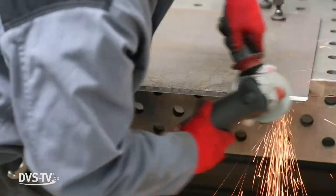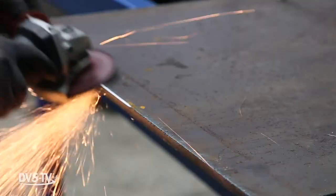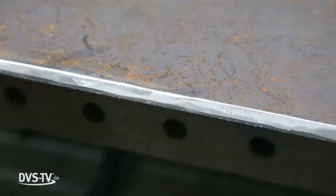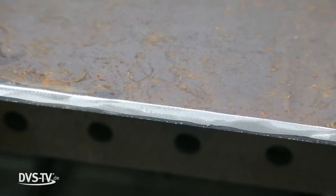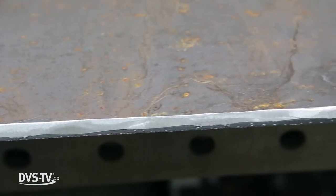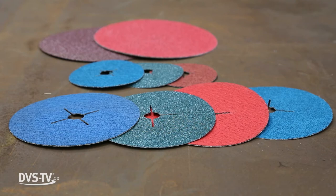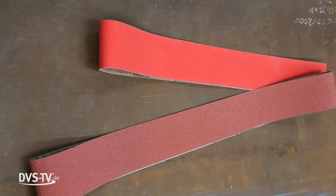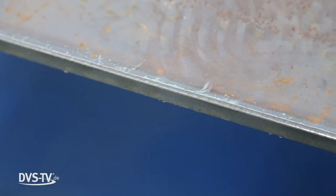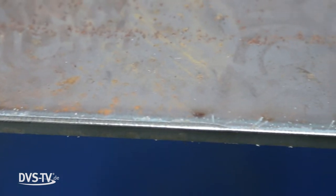The current state of grinding technology is not capable of achieving this optimal edge preparation with a defined and consistent radius. This is mainly due to the fact that edge preparation with angle grinders is quite imprecise. Application processes with brush technology, grinding discs, or grinding belts in continuous through-flow mode are usually not applicable, since they can only break or deburr edges or apply radii of up to 1.5mm.